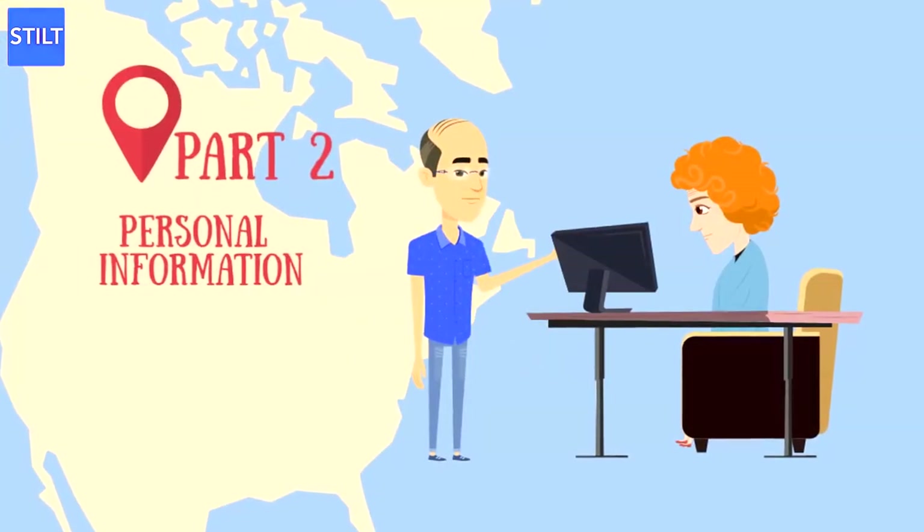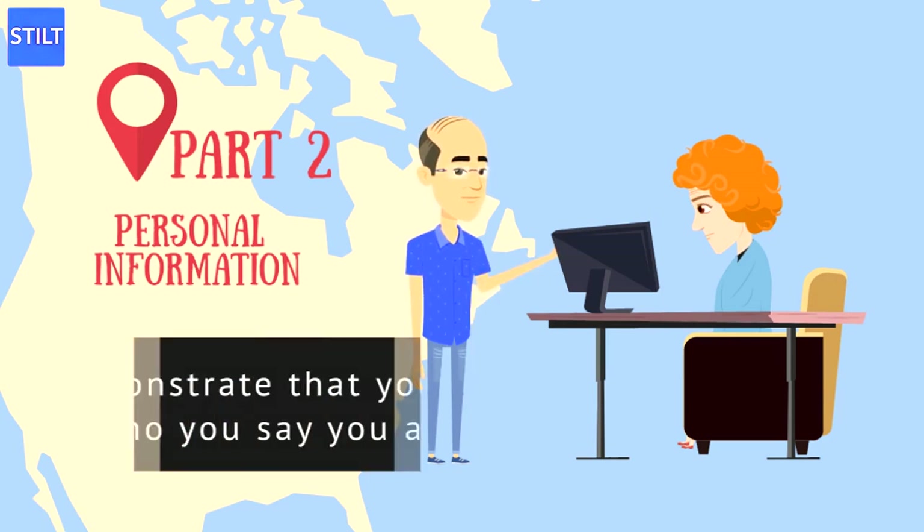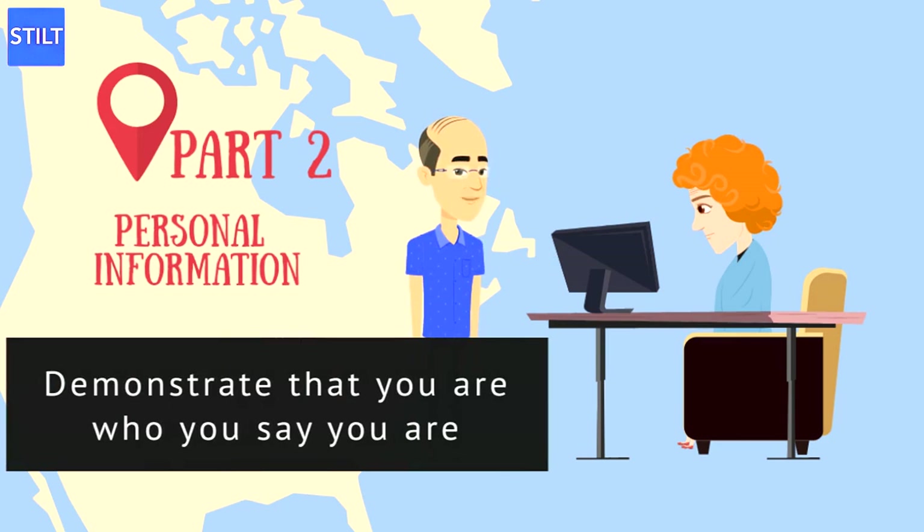Part 2 is Personal Information. In this part of the I-130, you'll provide a wide range of personal information proving your U.S. citizen status, address, marital status, work history, and more. This part is meant to demonstrate that you are who you say you are and that your parents are eligible for a green card.